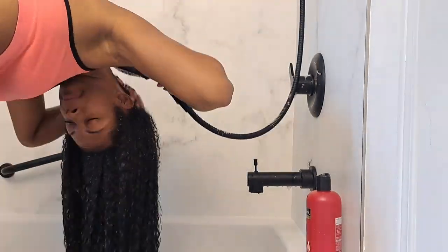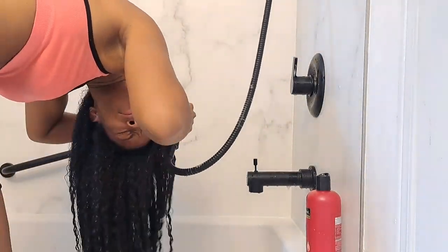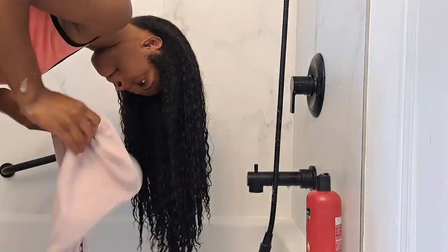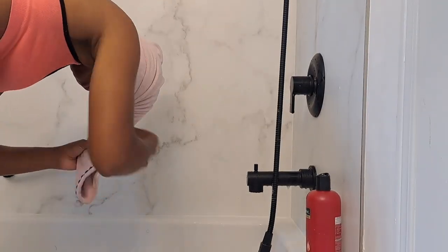When I'm done rinsing my hair, I squeeze out the excess water and apply my microfiber towel to soak up any residual water. I keep it in for about a minute before taking it off and then detangling my hair to start the conditioning.